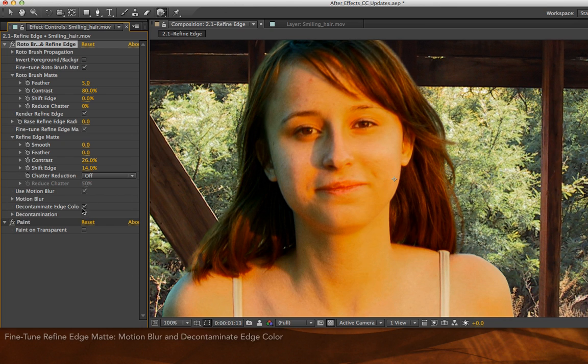You see how her hair now looks much more realistic than it did with it off. I still need to do some touch-up on the shoulder, but I'll do that with a separate Color Spill plugin.